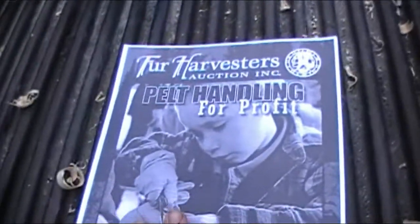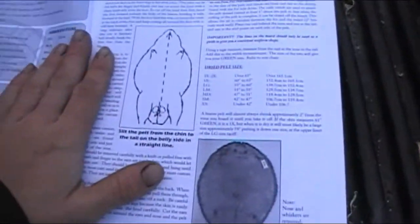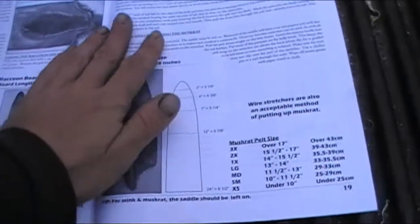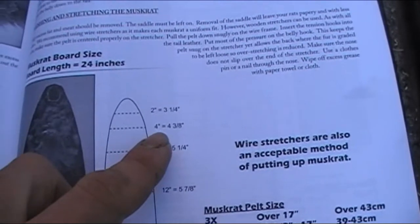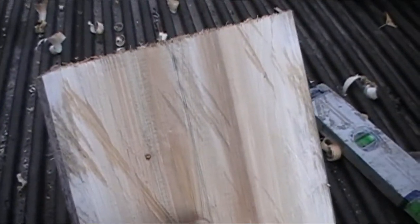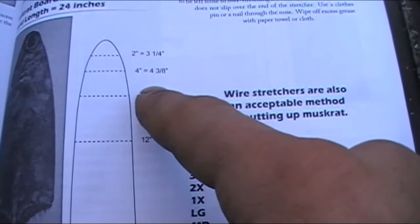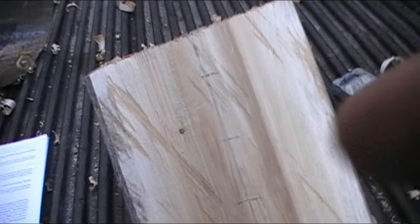I go by 'Fur Harvesters Auction Pelt Handling for Profit' — it has everything you need to know. For muskrat, you can see that at two inches down it's three and a quarter; four inches down, four and three-eighths; seven inches down, five and a quarter. First thing you do is put marks at those intervals and then divide each one in half. So at seven inches down I'm going two and five-eighths from each side of the center line.